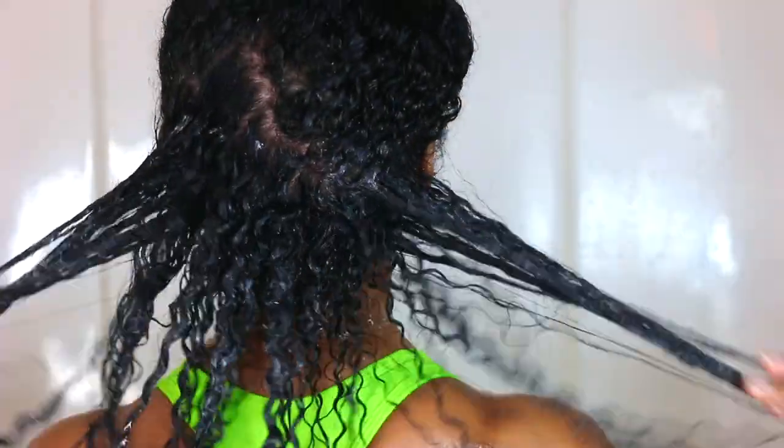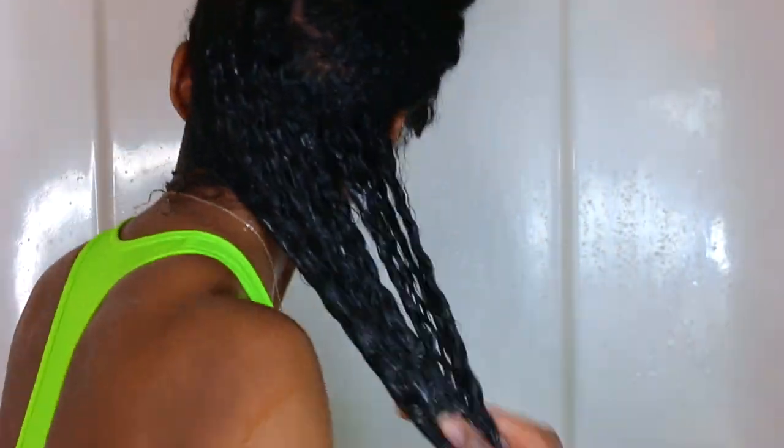As you guys can see, I went ahead and did a little bit of detangling while I had that deep conditioner on my hair, because I don't want any clumps or tangles happening while I have my hair wrapped around all day.